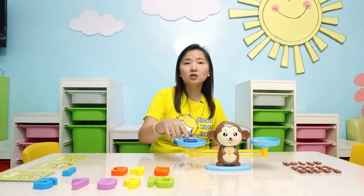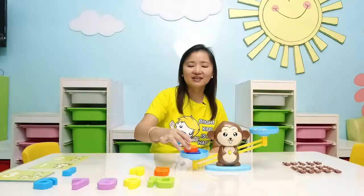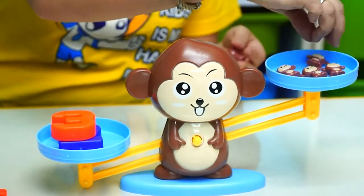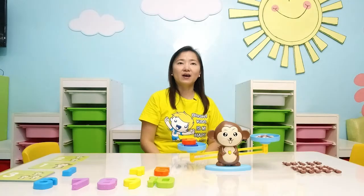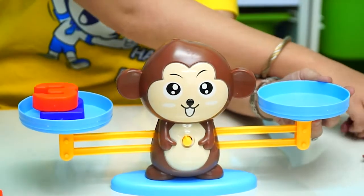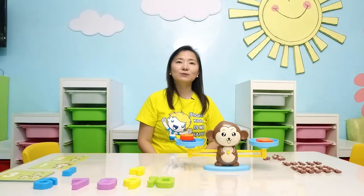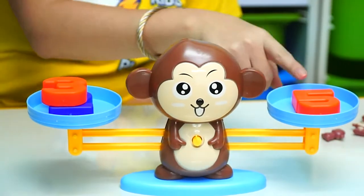We can use a different approach for addition as well. Kindly look at the scale. I have here 2 plus 3 equals 5. Or I can actually take out these monkeys and put the number 5 here and it's still going to be a balanced equation. 3 plus 2 equals 5.